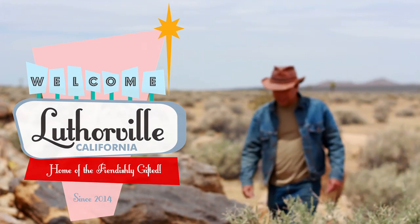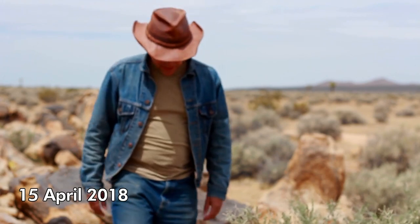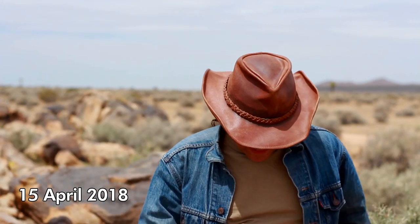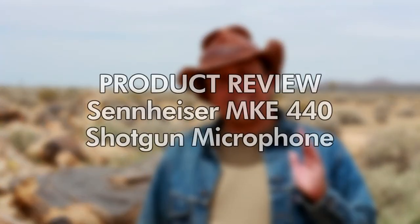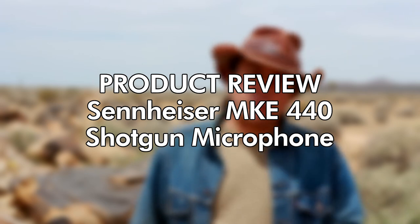Hey there boys and girls, welcome to another episode of Lutherville. For this episode we're doing something a little different — we're doing a review of the Sennheiser MKE 440 shotgun microphone.